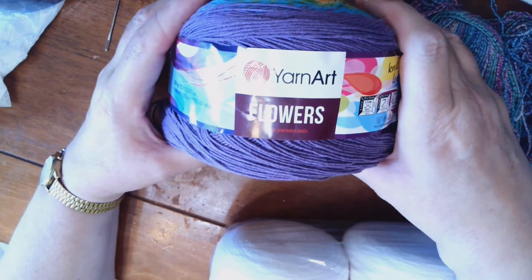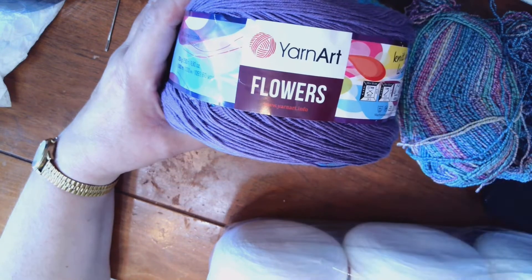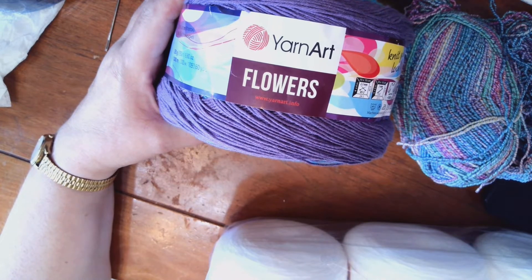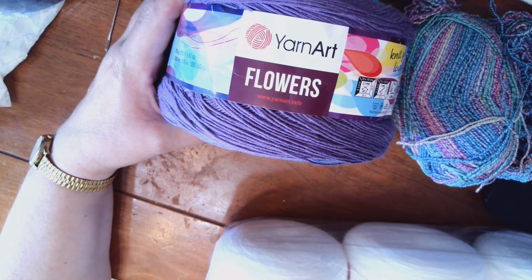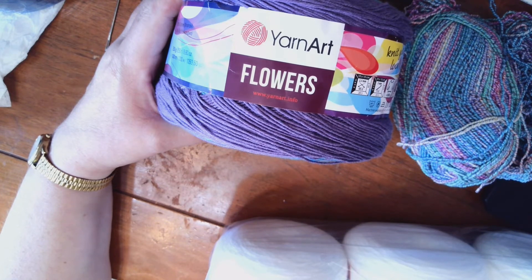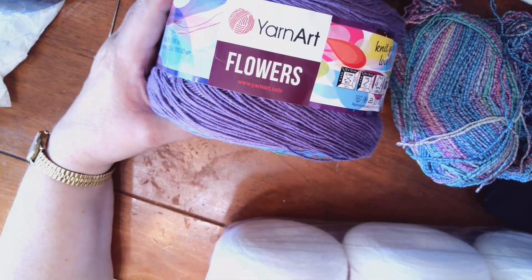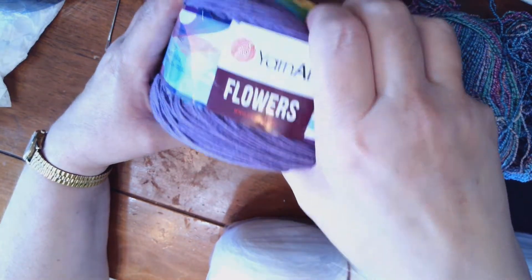I just got this Yarn Art Flowers, and there's plenty in here — a thousand meters, a thousand ninety-three yards — so I can easily get two pairs of socks out of here, that means four socks. They would be different colors, but they don't have to be because I got two of them; I got one still in the package, so I could make those socks.